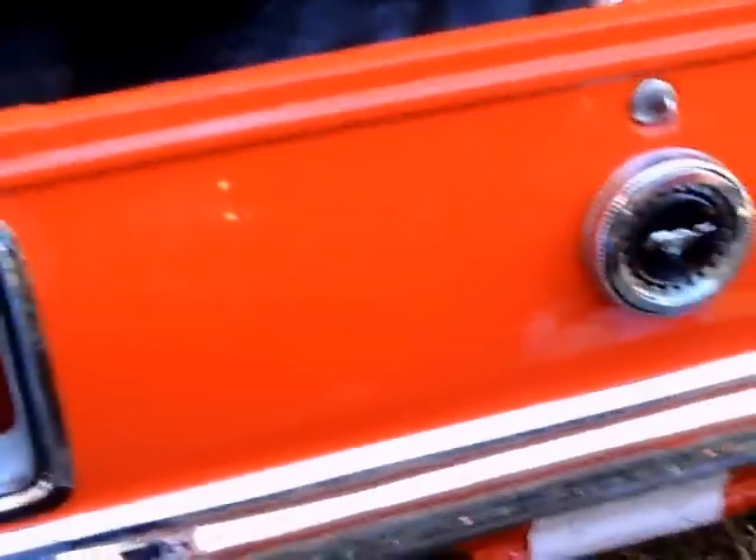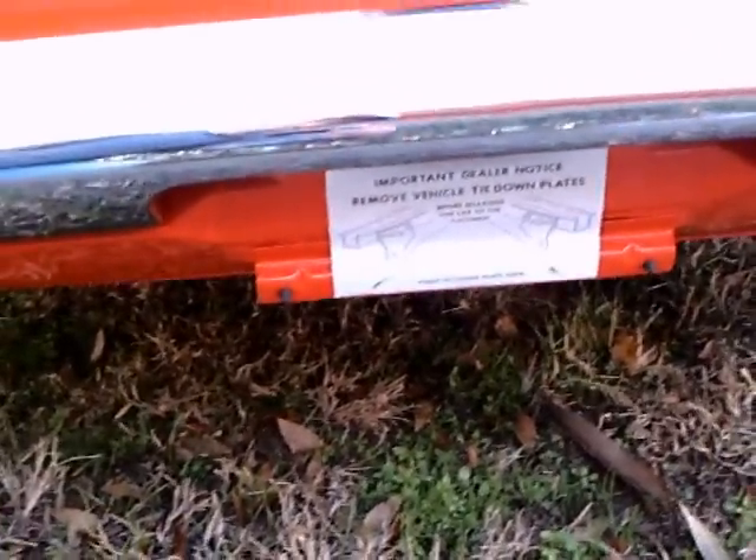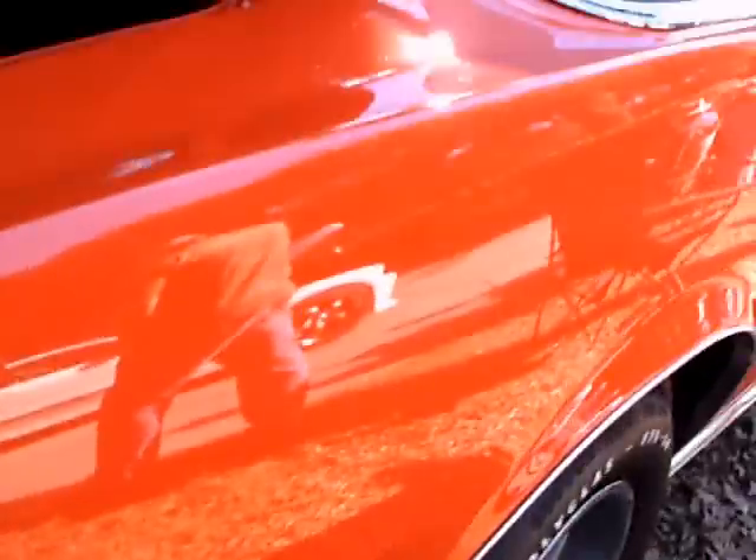You'll notice back here the trunk is just as delivered. And under the bumper here you can see the instructions for the dealer to untie the Mustang from the delivery vehicle. There's a compact spare designed to inflate, and it takes less room. There's an aerosol can there to inflate that tire.